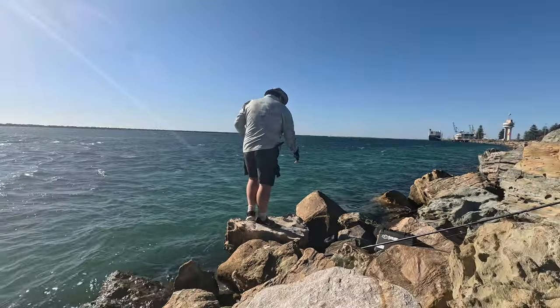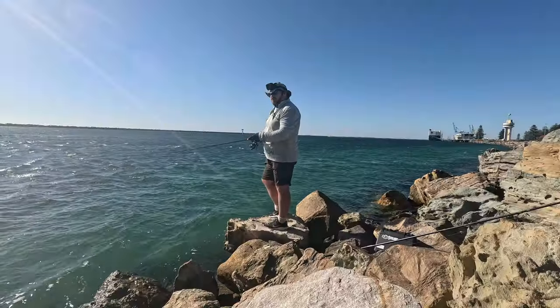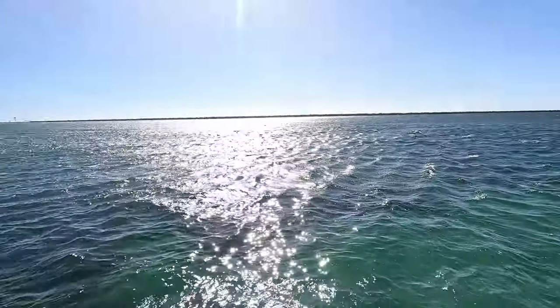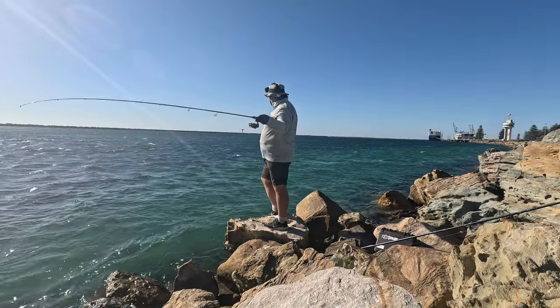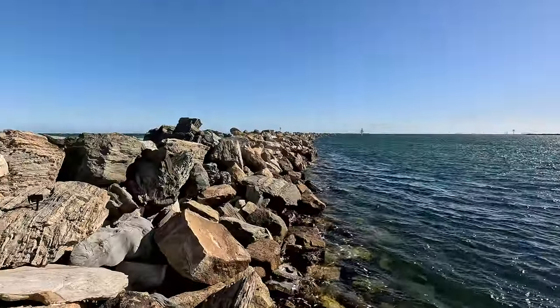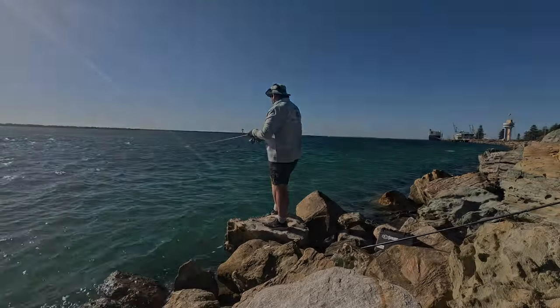I'm trying to stay positive like we all should when we're fishing, but do we need to try a different spot? I'd be happy just with a salmon trout today to be honest — one fish so it's not a donut. I think I'm going to have to go back to fishing over on the York Peninsula guys, this metro action hasn't really inspired me to keep doing it.